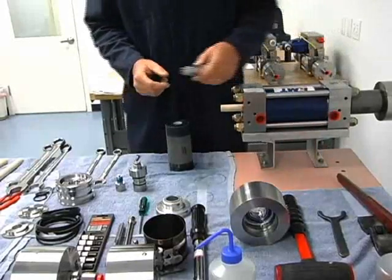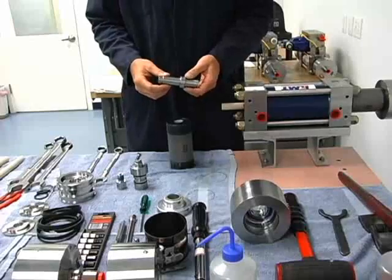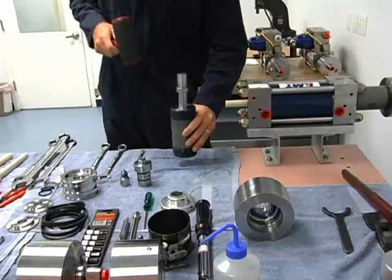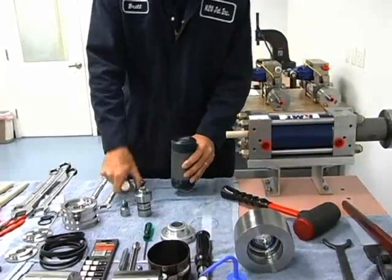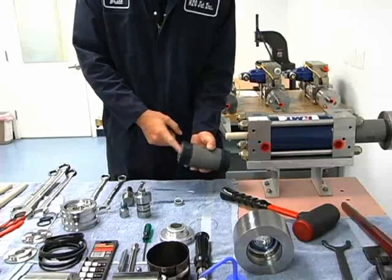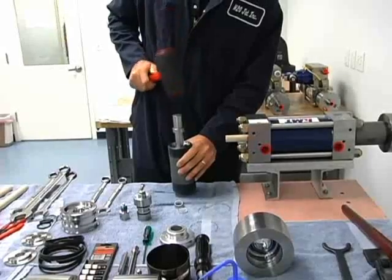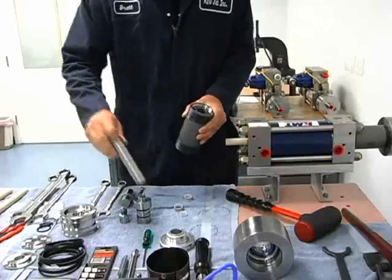I'd like to show how to take these high pressure seals out. We use the high pressure seal installation tool, but it's also a removal tool if we use the small end. We put it into the high pressure seal, hold the cylinder up just a little bit off the table, and tap it with the hammer. Now our seal is out of that end. The backup sleeve wants to come out but we'll leave it in and turn it over. Use our tool again on the small end, put it on the backup sleeve, hold the cylinder up off the table, and we're out. Now we can let that backup sleeve come out.